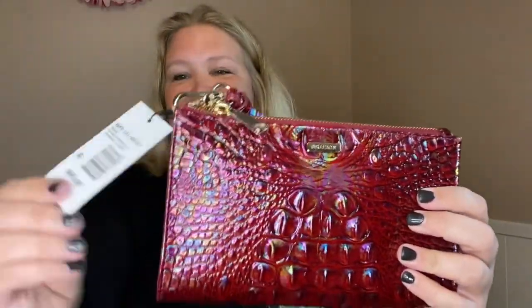Alright, so the cardboard papers come off. And here it is — oh, it is so iridescent and pretty. Take that off. Here's the tag.